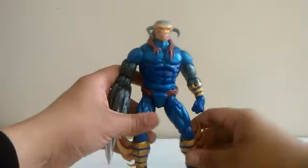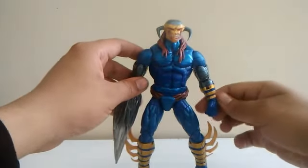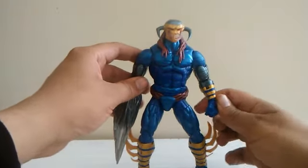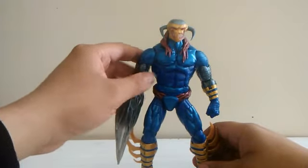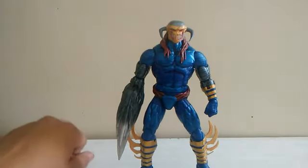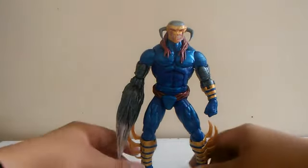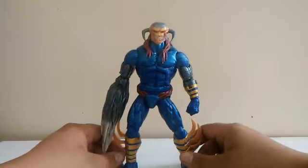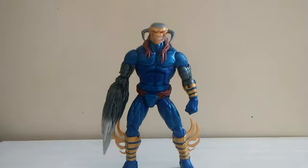I can see that Hasbro done a great job making this figure — it came out so good. This figure is the best one from this wave. My friend Mamre the Rare Art Hunter found all of them at one of the Walmarts he went to — he found the whole set. He was smart and hid all the figures on one shelf so nobody would buy them. I'm also proud of him that he found all of them.